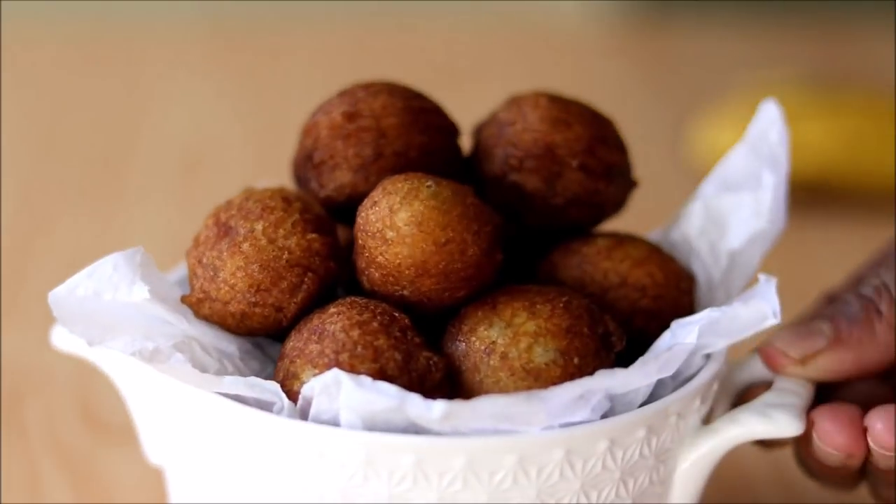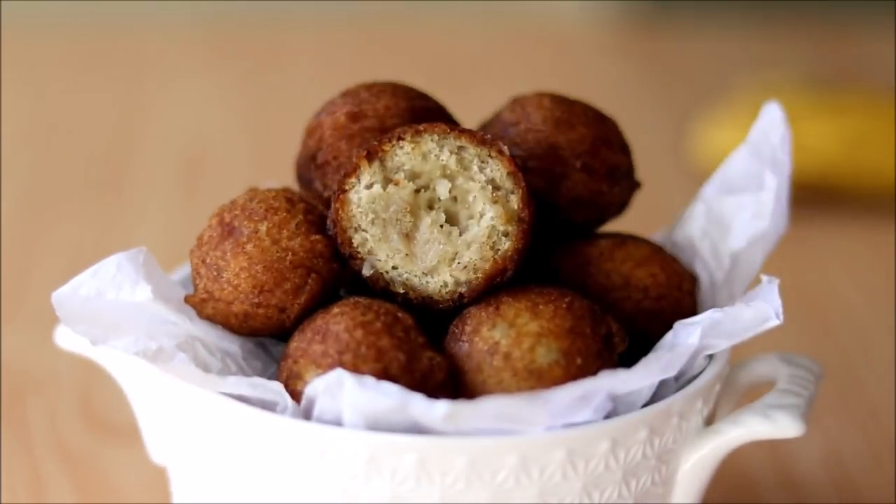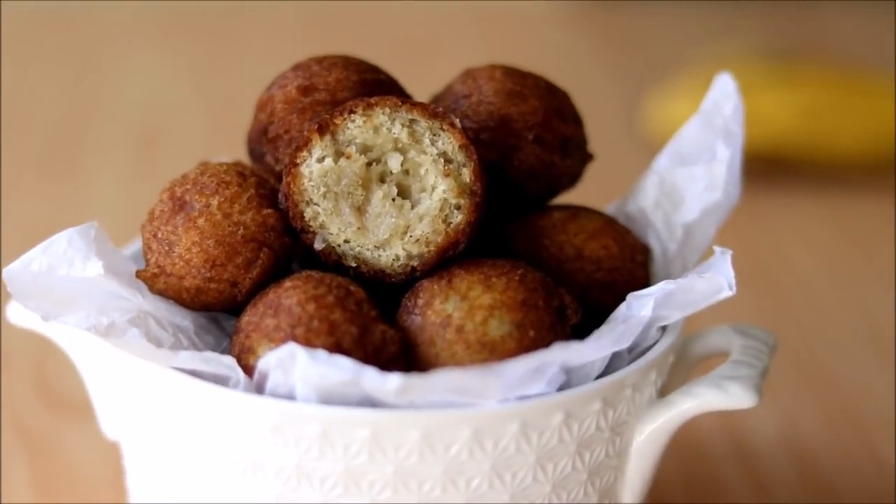Once you fry all the banana balls, take them out and serve hot. Our tasty crispy banana balls are ready!